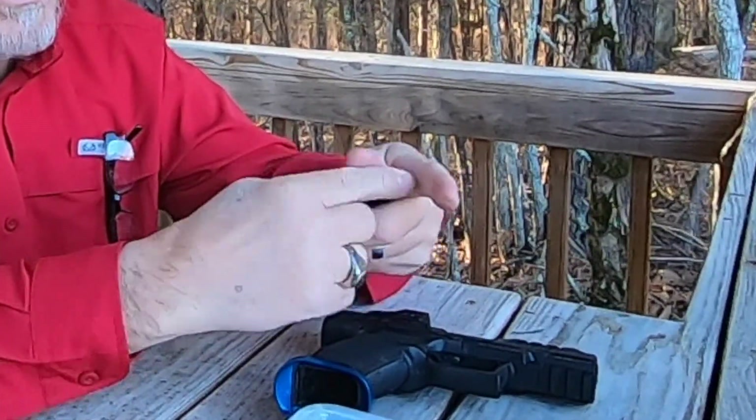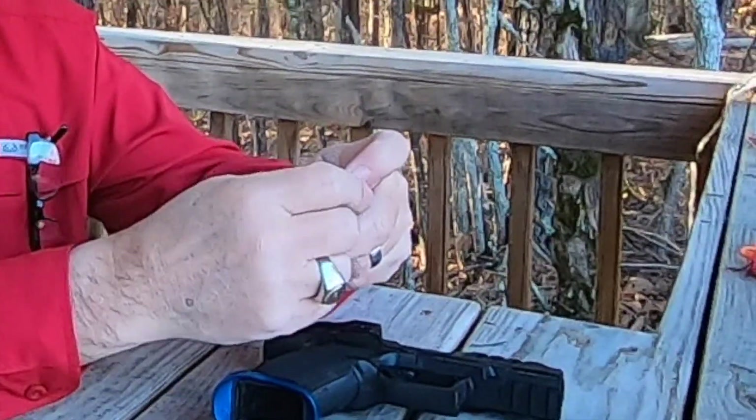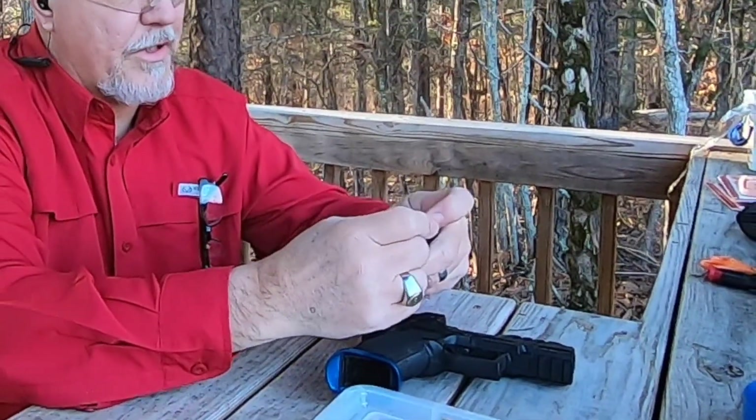I just want to check the zero on this optic, have a little bit of fun with it, and put a few rounds through the gun.